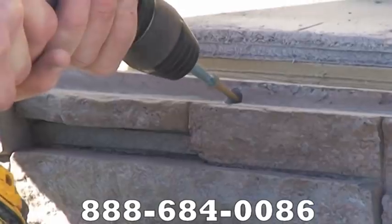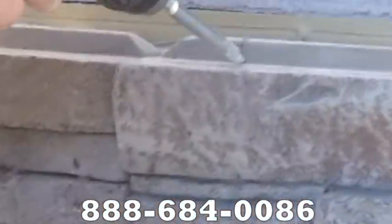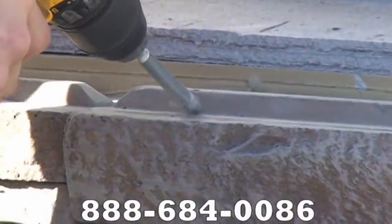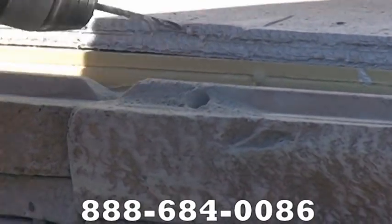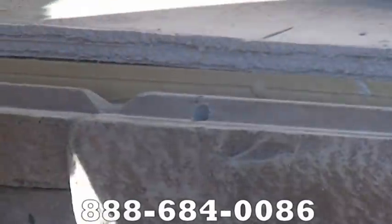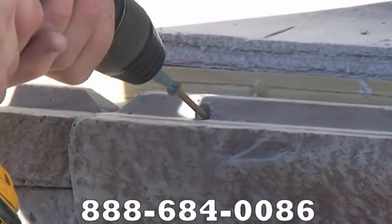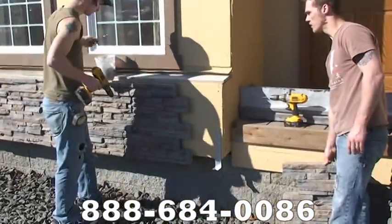Each one of these screws supposedly holds 600 pounds, so four screws would be 2,400 pounds of holding ability. These panels, if they're 10 square feet, are going to weigh in around 65 to 70 pounds. So we're way overkill as far as the sheer strength of these screws for what we need. We countersink a hole so that the screw head actually seats itself into the tongue area so that the female of the groove coming on top of it would have no problem seating onto that tongue — that's why we're countersinking.